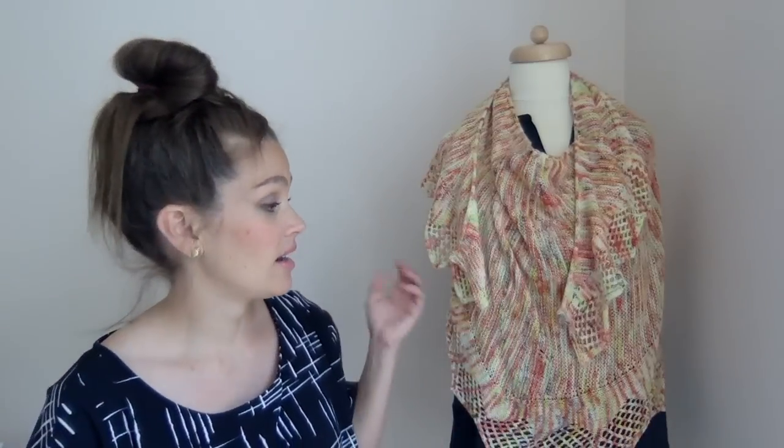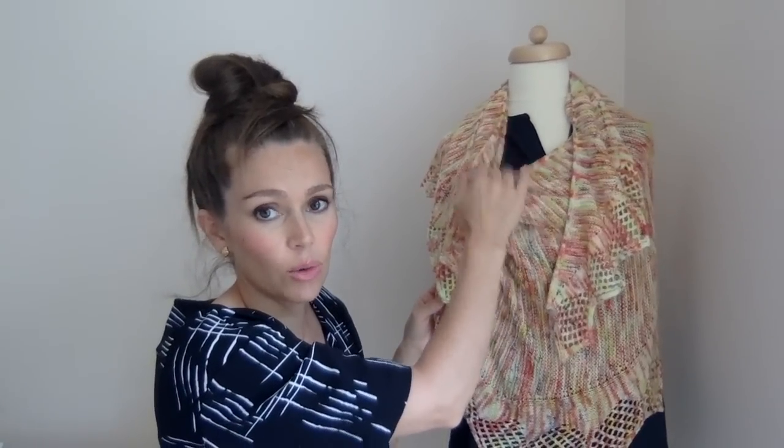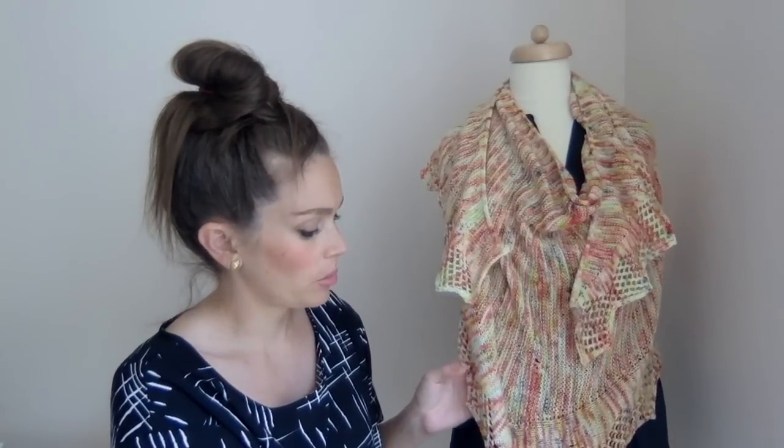I think it's a common feeling that when you have a highly variegated skein like these, all you can knit is socks — but you really can knit quite a few things with it. You can knit a garment like this shawl using a variegated skein or a couple, and it looks great. I think it's so pretty — it ends up being a beautiful knit, not too flashy or obnoxious.